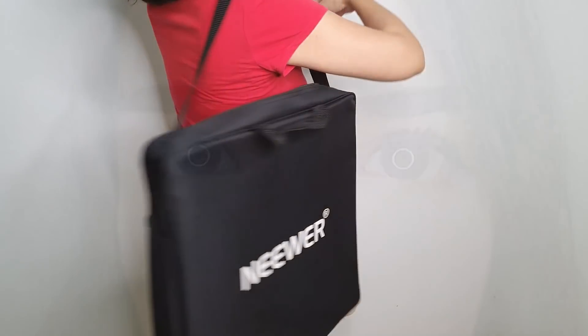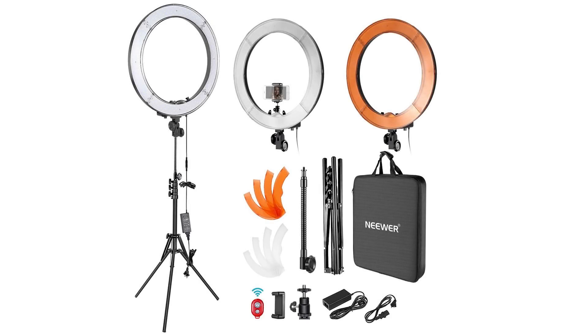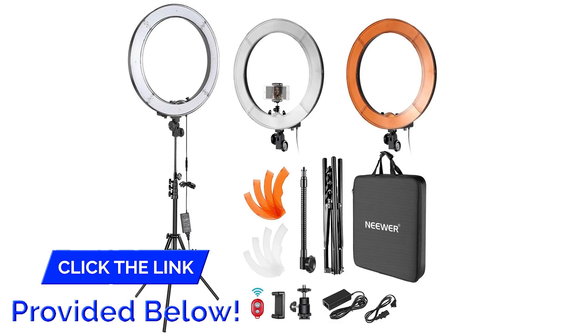So if you are looking to improve the lighting in your pictures or videos I highly recommend you give it a try. To check out this 18 inch ring light and many other lighting and video gadgets you can visit newer from the link below.